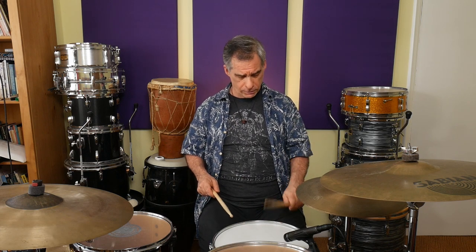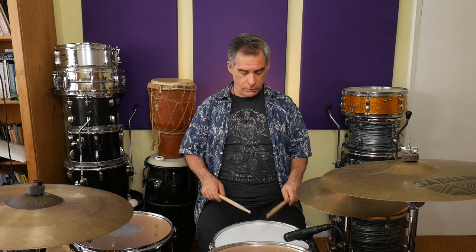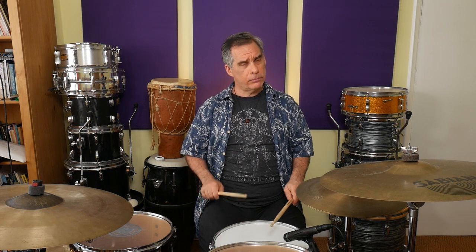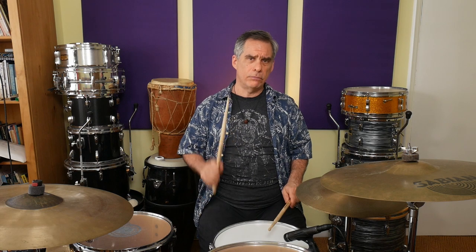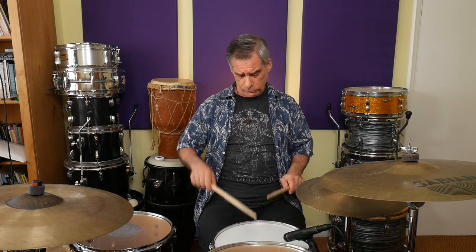Right hand. Left hand. So that's a little bit more challenging. We've got right, right, left, right, left, left, right, left. A little bit more challenging.